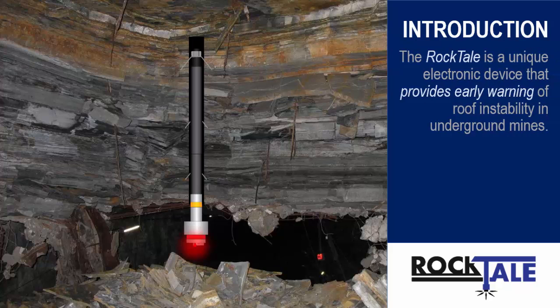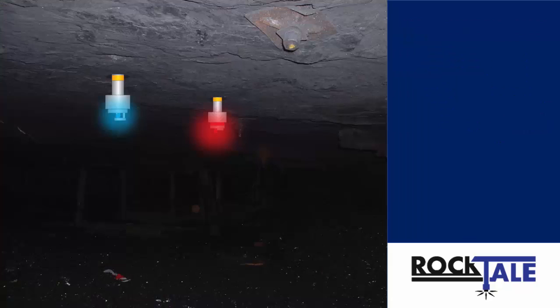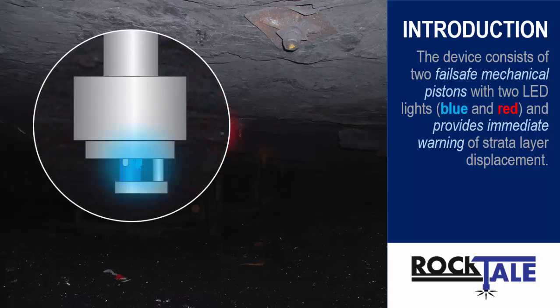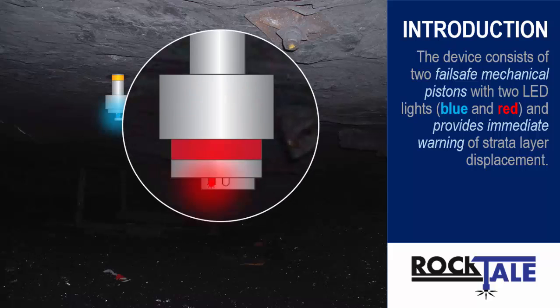The Rocktail is a unique electronic device that provides early warning of roof instability in underground mines. The device consists of two fail-safe mechanical pistons with two LED lights, blue and red, and provides immediate warning of strata layer displacement.